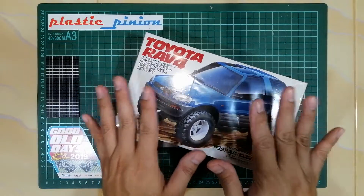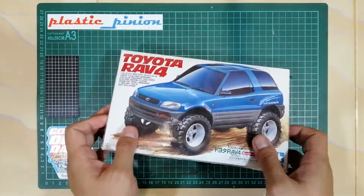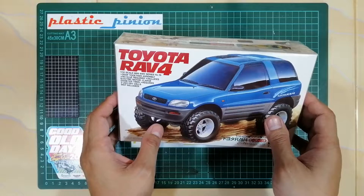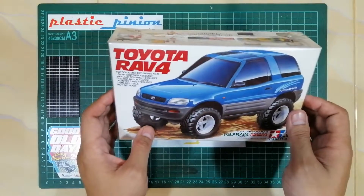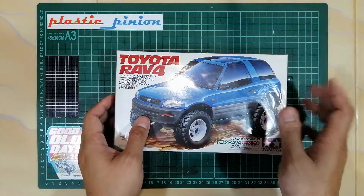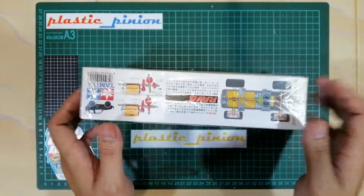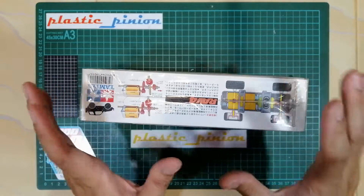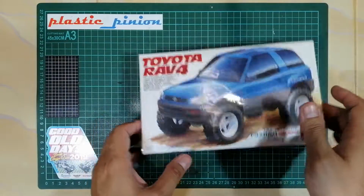Kali ini kita akan unboxing satu kit Toyota RAV4. Ini kit Tamiya Mini 4 Wheel Drive Jeep Series. Plastic Pinion gak yakin namanya Jeep Series, tapi itu Plastic Pinion cuman perkirakan aja dari bentuk sasisnya dan bentuk bannya. So, kit ini adalah Toyota RAV4.